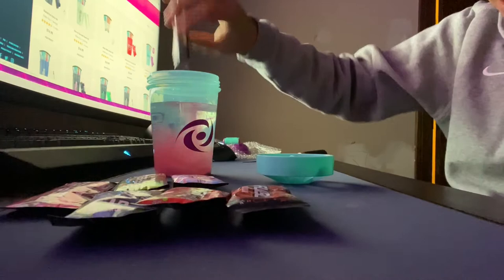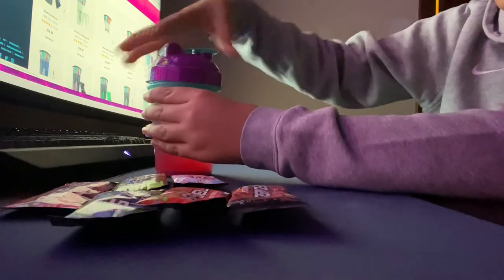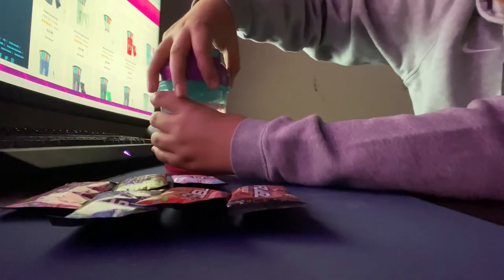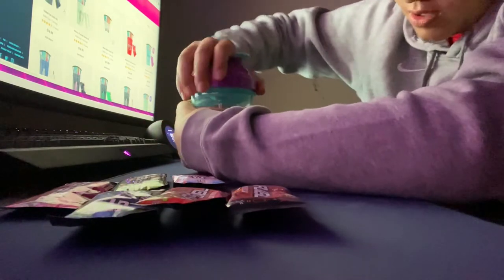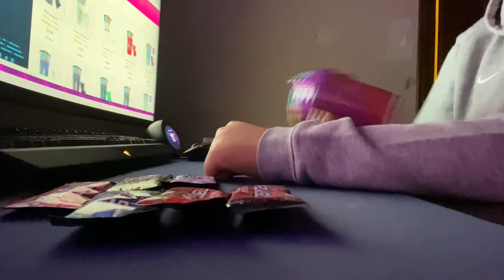Whoa, that's pretty sick. The only G Fuel shaker cup I've ever had was the Amazon one.